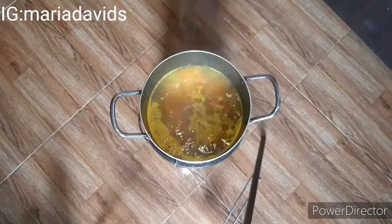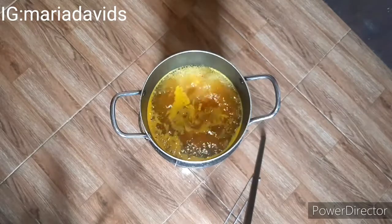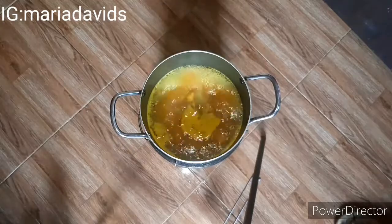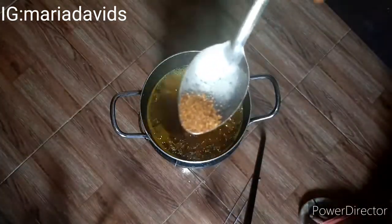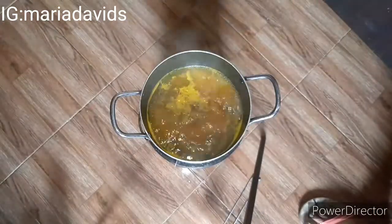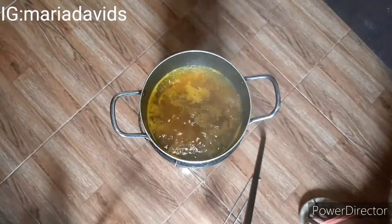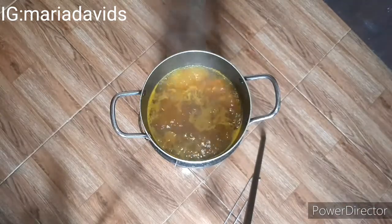While it's still steaming, add your pepper. The pepper is optional. I added black pepper — here in Nigeria we call it Cameron pepper. If you don't have black pepper you can use chili pepper. If you don't like pepper at all you can skip it, but it does help.